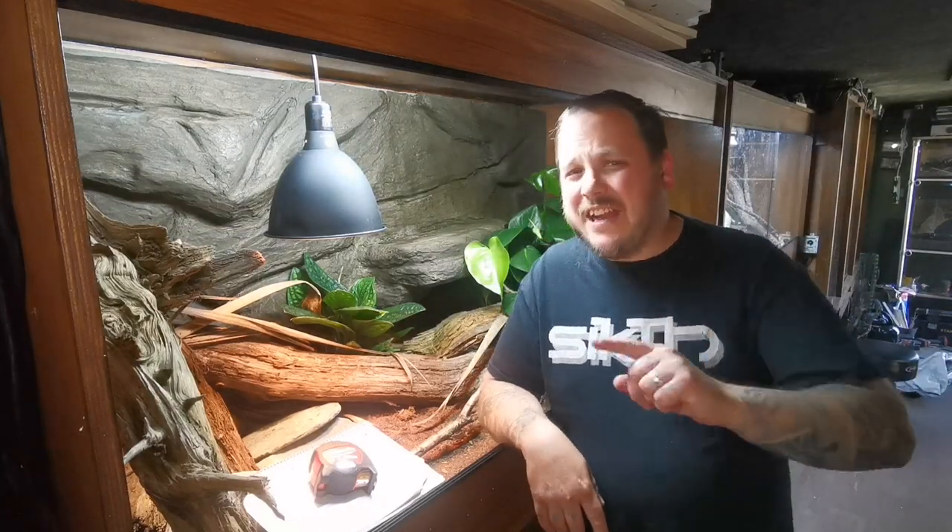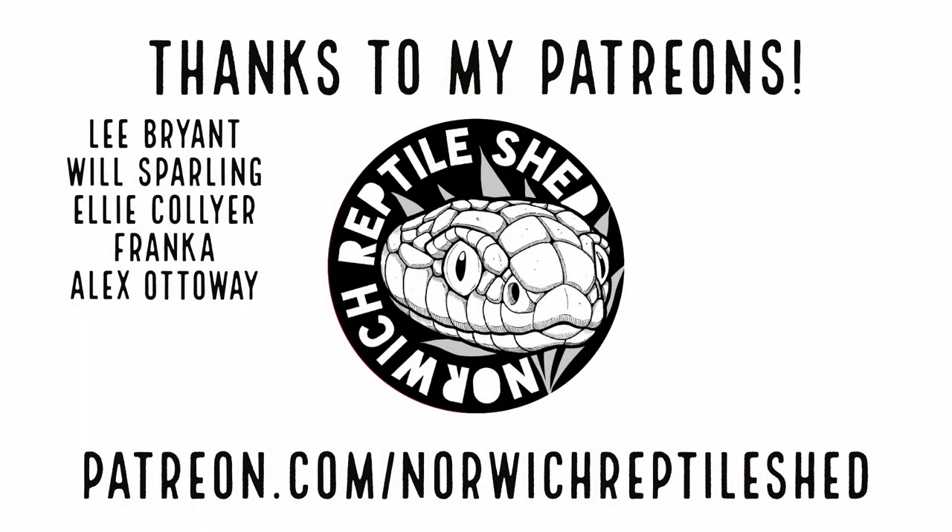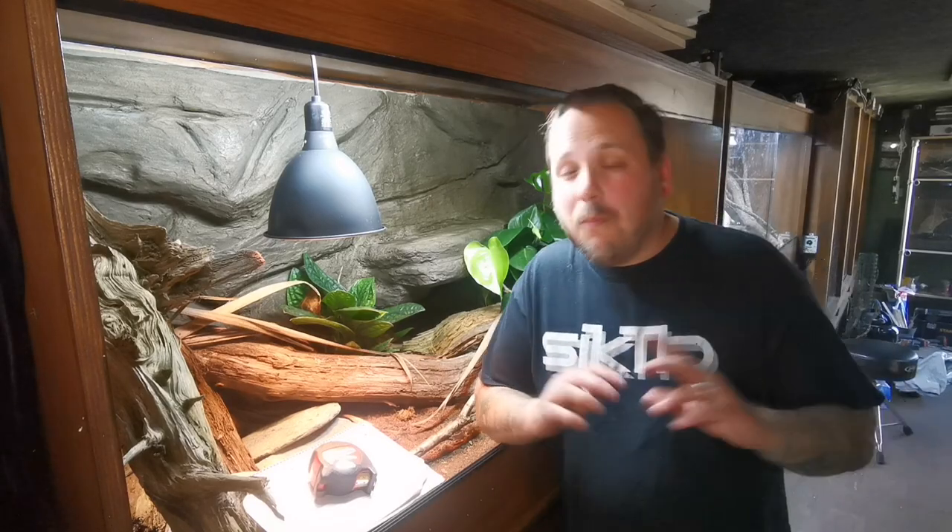What is happening guys? My name is Jamie, this is the Norwich Reptile Shed and in this video I'm going to give you a nice simple guide on how to measure glass for your custom and DIY vivariums. There's more than one way of doing things — I'm just going to show you the way I do it. Building custom vivariums is definitely my thing.